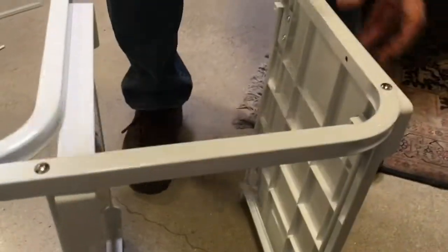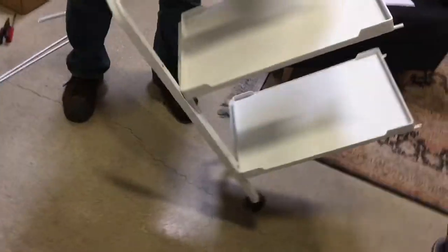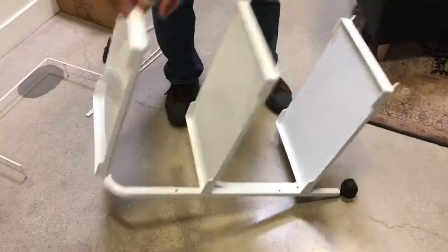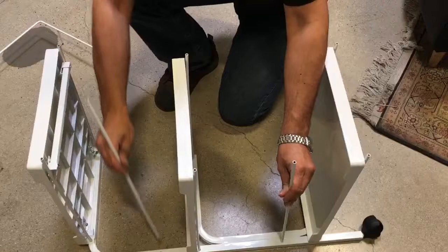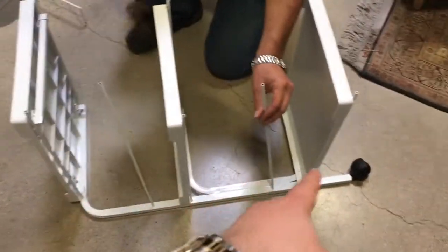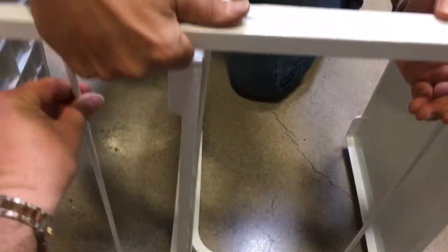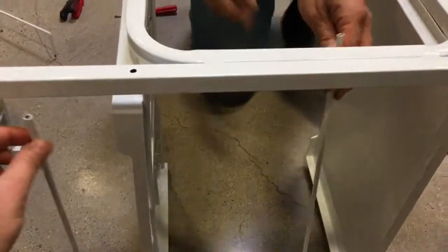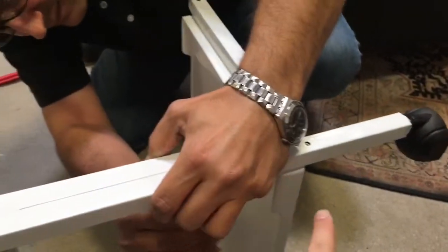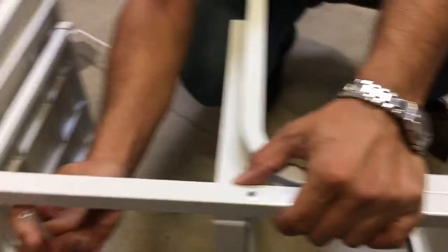Once you're done on one side, you need to flip the cart to the other side on the ground and start putting these rods in place. Keep in mind these rods don't screw anywhere — they just go in and stay there inside. Put them in at the end first, then you have to straighten up each tray. We recommend starting from the bottom one and going up.